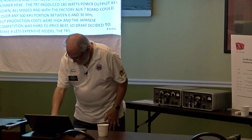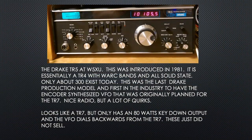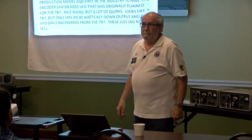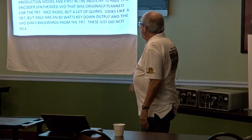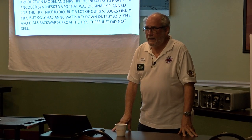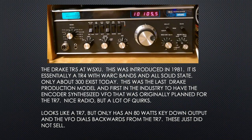After the TR-7 came the TR-5, introduced in 1981. It looks like a TR-7, the same physical size, and is essentially a TR-4 transistorized — all solid state. Only about 300 of them exist today. Drake made them and couldn't sell them. Why? It only produced 80 watts. If I want 80 watts I'll go to Japan and buy one. It was selling for $800 and just wouldn't sell. The knob worked backwards from the TR-7.